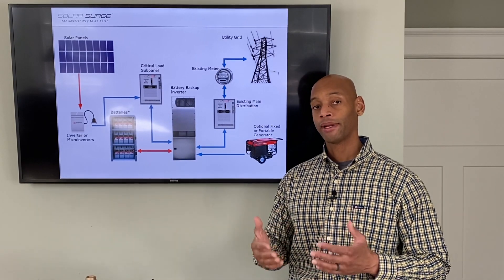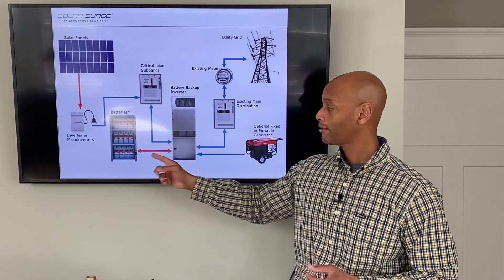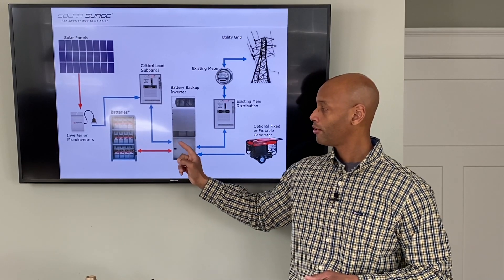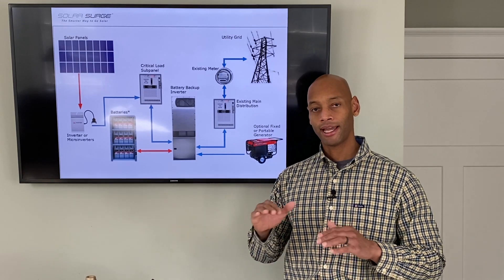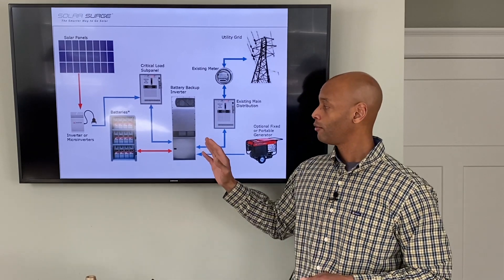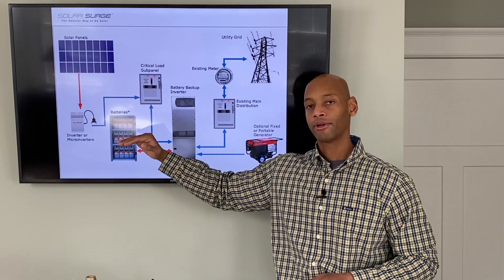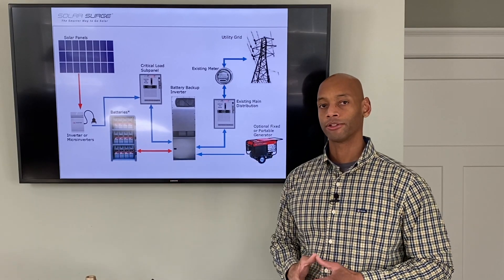If the solar panels are producing more energy than what the house needs and what the batteries need to be recharged, the hybrid inverter will throw a frequency shift, which basically simulates a slight instability in the grid. This activates the rapid shutdown on your grid-tie system to temporarily turn off the solar power and prevent the batteries from being overcharged.